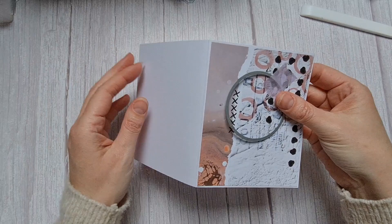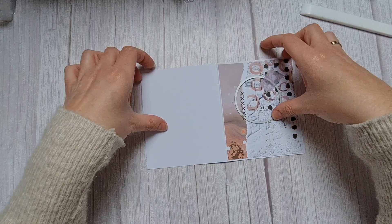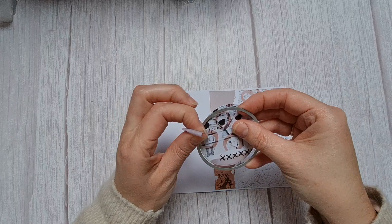Put it through your machine this way — don't fold it back, let it go flat. It looks like this. Be careful when you pull out the circle, and don't throw the circle away because we need it later.